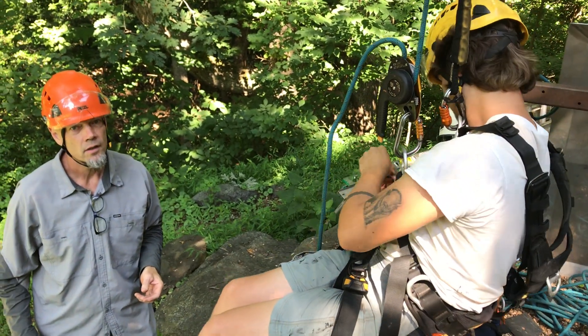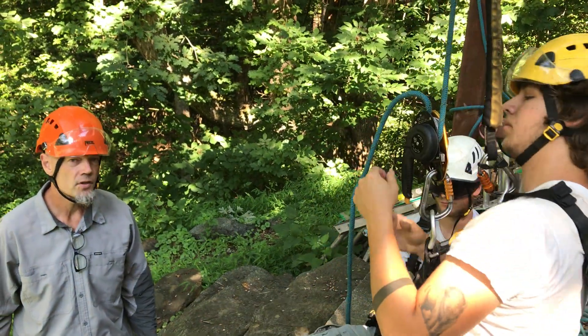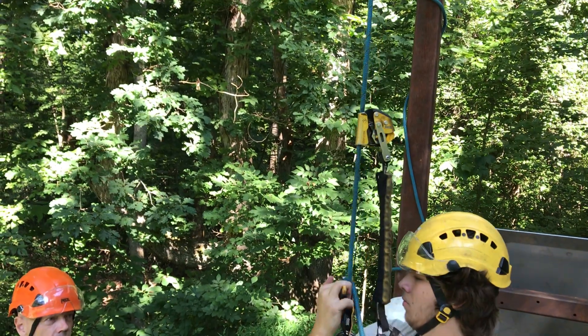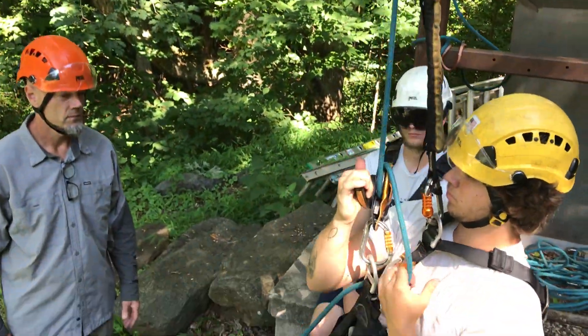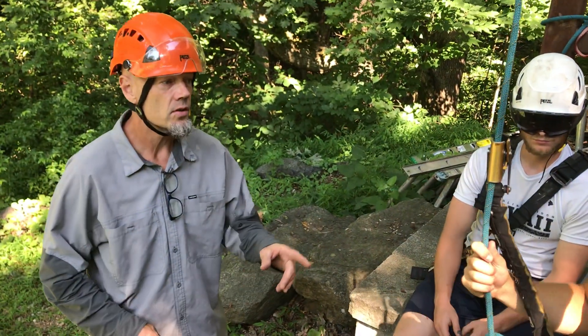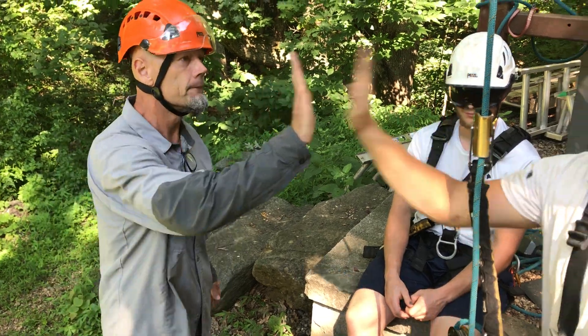We could call 9-1-1 just as soon as we get him down safely. And that's also why it's good to have a rope that's long enough to reach the ground. Good job.